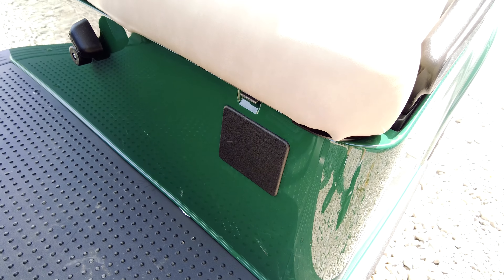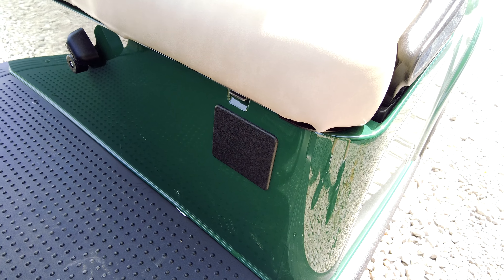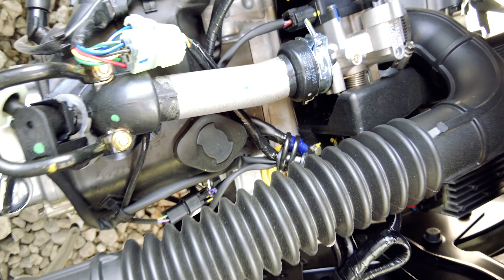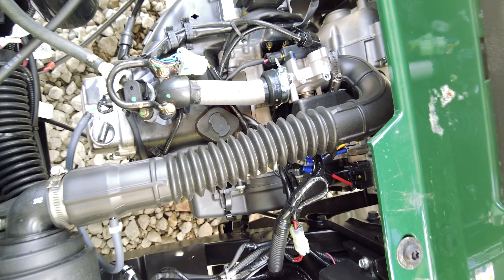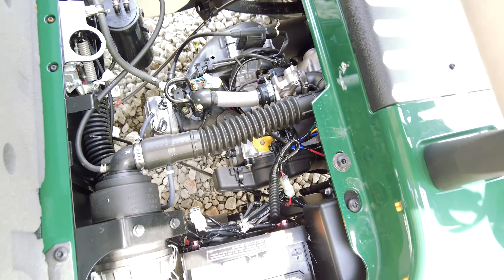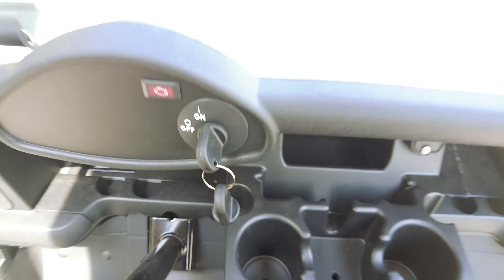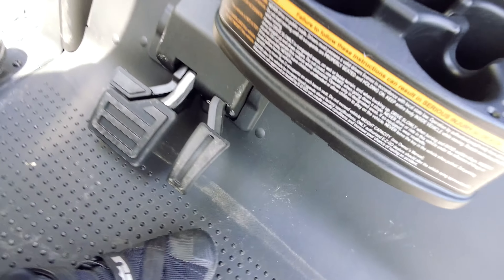You'll also notice there is no choke, because you don't need to choke these anymore. They've done a good job with these EX-1 engines and how efficient they are. When you're starting up, you're just gonna hit the gas once, twice, and gone. Simple as that — no more choking, no more flooding it, no more guesswork.